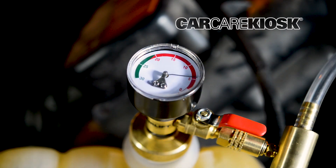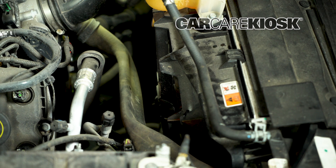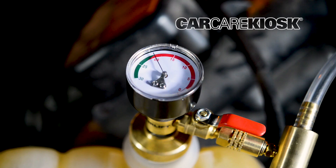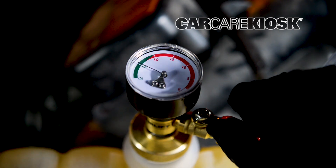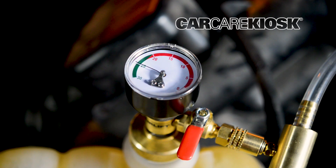The dial on the Venturi assembly will start to rise, indicating the pressure of the vacuum. This will cause some of the hoses on the car to collapse — this is normal. Turn the valve off when the pressure is around 25 PSI and then wait for a minute or two. The needle should not move. If you notice it is losing pressure, it means you may have a leak somewhere in the cooling system, or the Venturi assembly does not have a good seal to the reservoir.